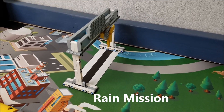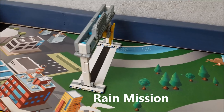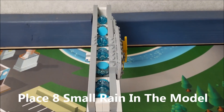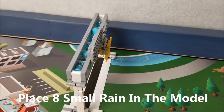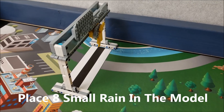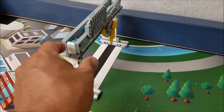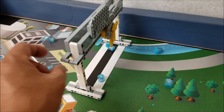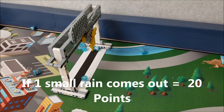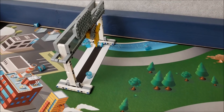The next mission is the rain mission. This model has you putting the rain in — there should be eight small rains, and the model faces east. Your robot will need to slide this lever so that at least one of the rains comes out, and that will be 20 points if one rain comes out.